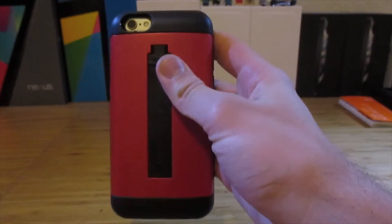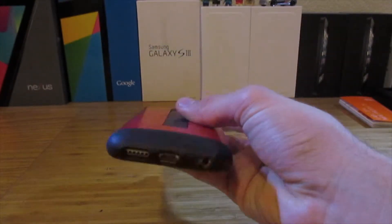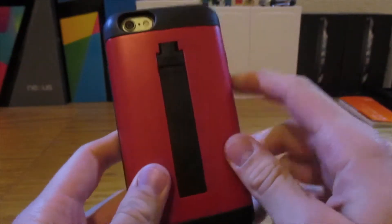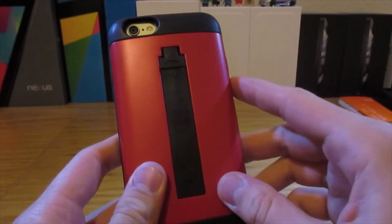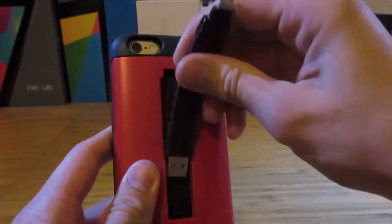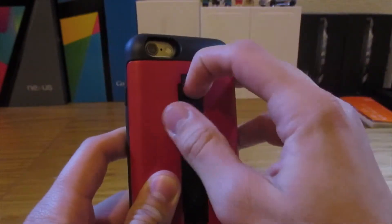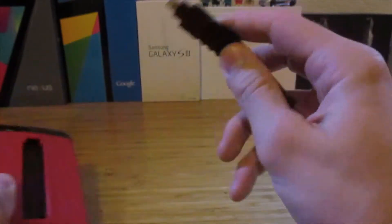Now let's talk more about the cable itself — the main part of this case. You can see it sits right here in the back of the case in its little housing. It's pretty easy to take out and put back in. It's a pretty useful and not too long cable, which is good for the portability aspect of it.